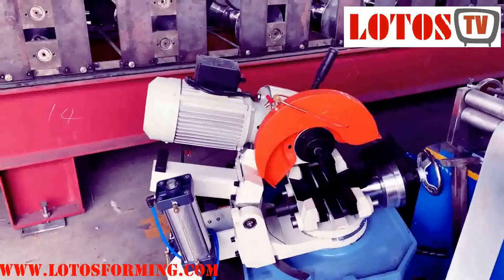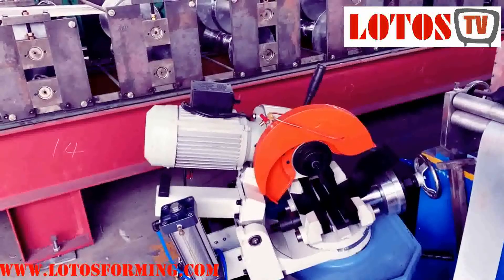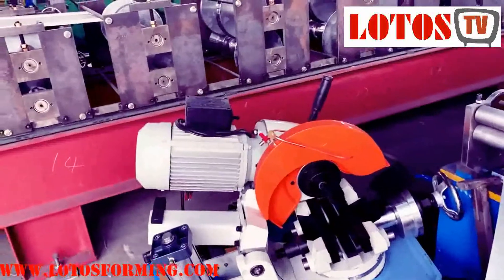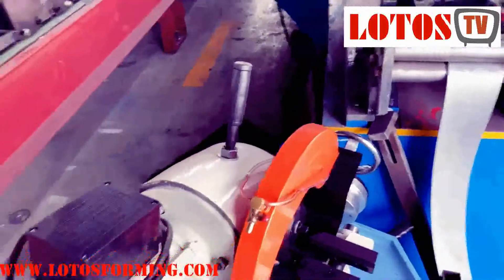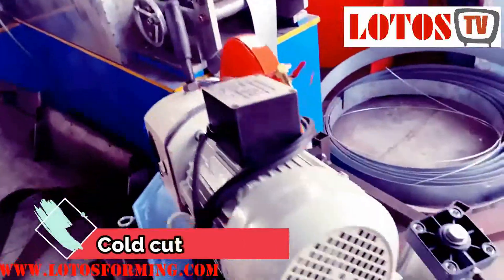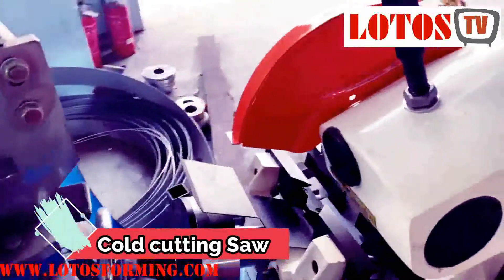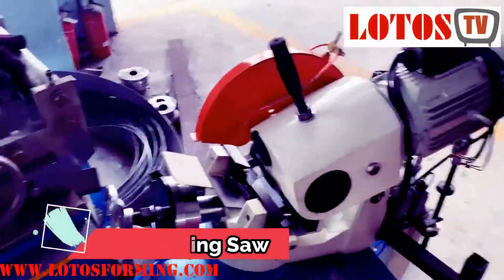This is called a cold gear saw. The profile is closed — it's like a tube, but the thickness is no more than 1.5 millimeters. We can use this cold saw. It has a gear and a cylinder with a pneumatic jack function, so it can move down and up. We call it a cold saw. This is also used for closed profiles.